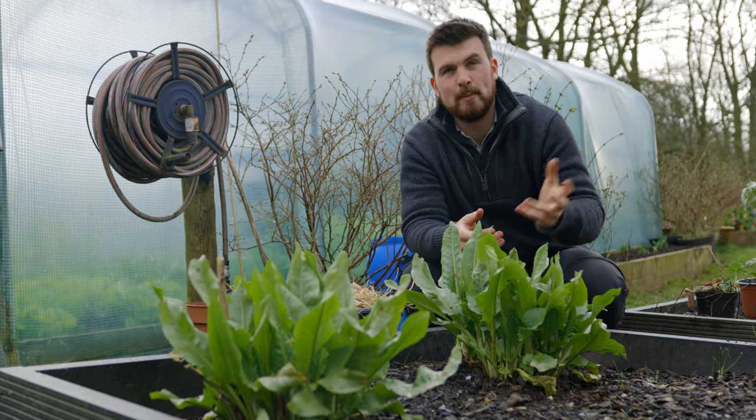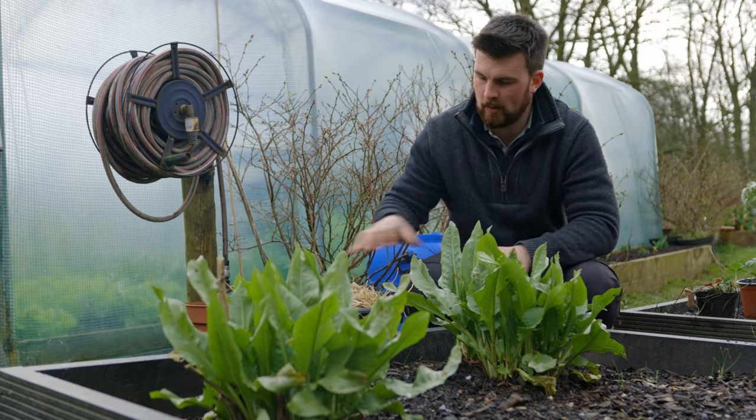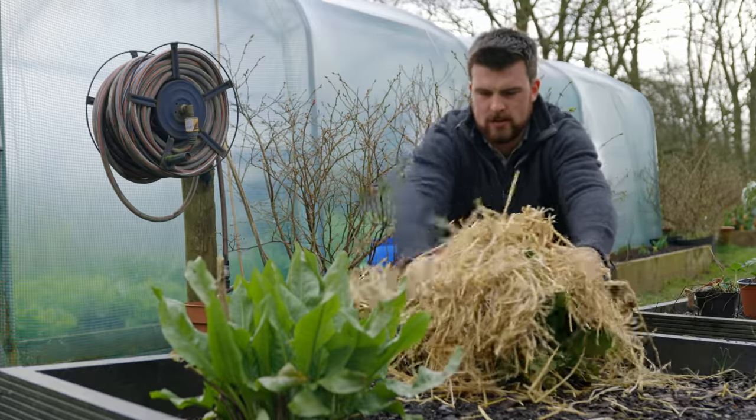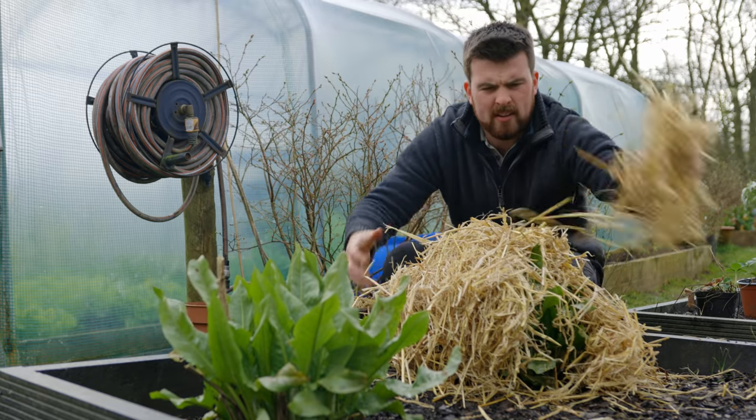It's only the start of March and there's still potentially another 10 weeks of frost ahead. So if you have a tender plant or a late frost coming, I like to use some kind of material like straw or leaves, just draped over the plant and fluffed up to create a frost-free protected room without having to worry about fleece. Scoop everything in from the back and put a rock over the top to secure it — that's now an ideal frost-free site. The next morning after the frost clears, remove it and your plant will be nice and healthy.